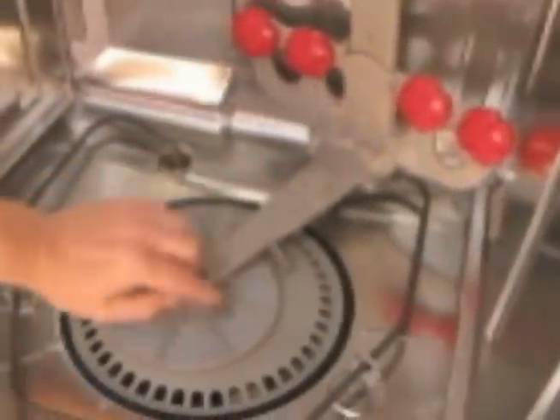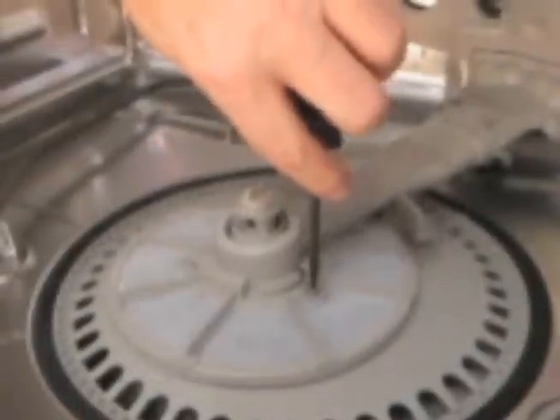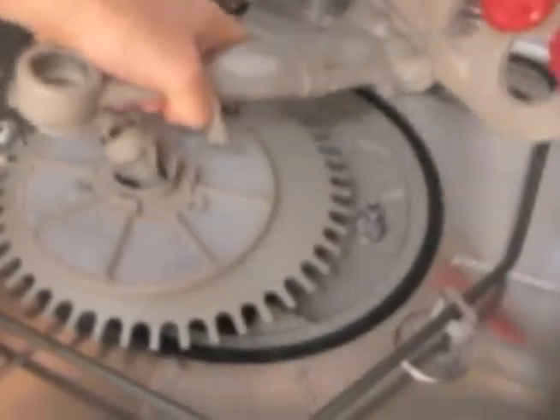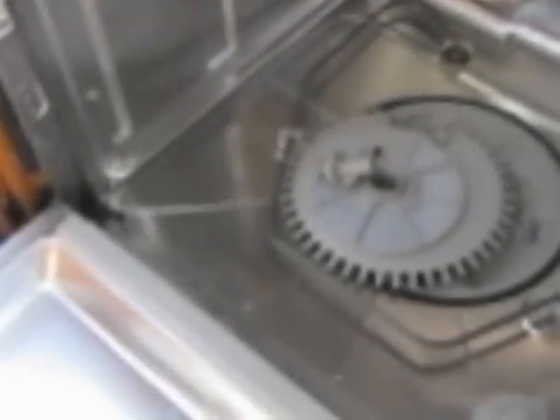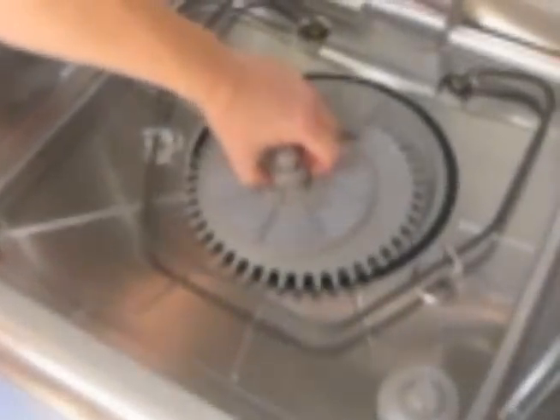Next we will disconnect the soil accumulator. Once the soil accumulator is loosened and unscrewed, you should be able to pop out the water inlet tube and sprays, and we can take the top of the soil accumulator out.